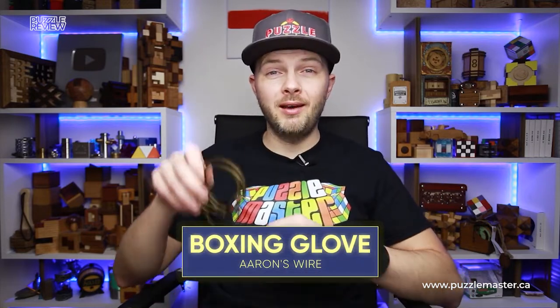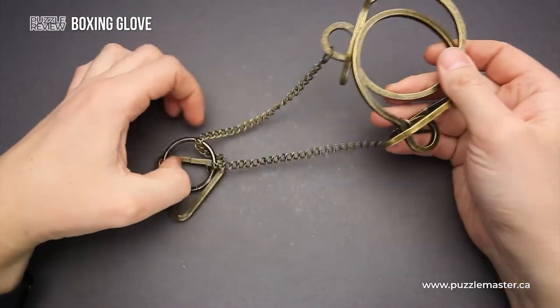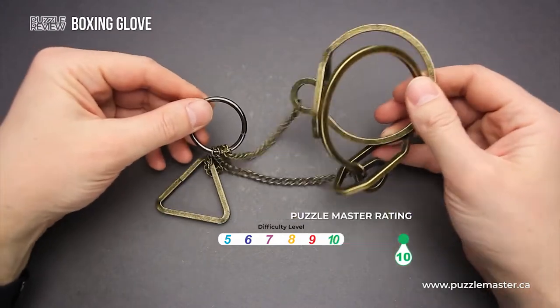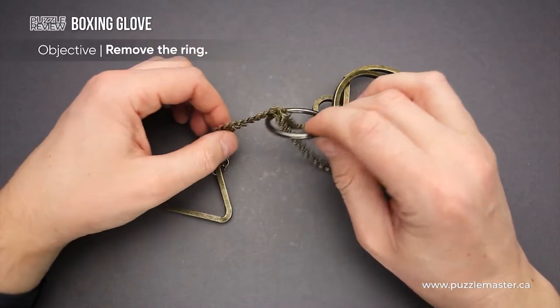Hello and welcome to Puzzle Master's product review. Today we will be taking a closer look at the Boxing Love puzzle. This puzzle was designed by Aaron Wang. It has difficulty level 10 out of 10 on the Puzzle Master's difficulty scale that runs from 5 to 10, and the objective of the puzzle is to remove the ring.